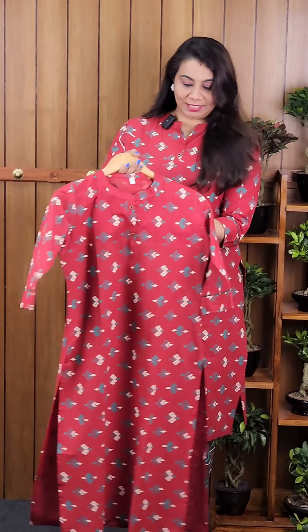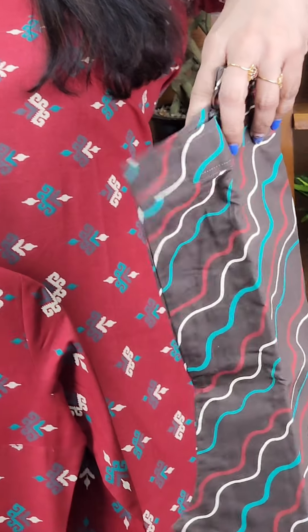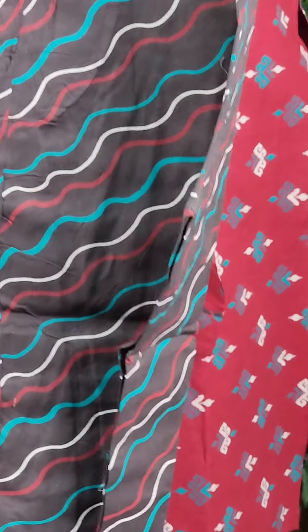The first color is a dark maroon shade. It has a nice front and side pockets, and it has a nice style.